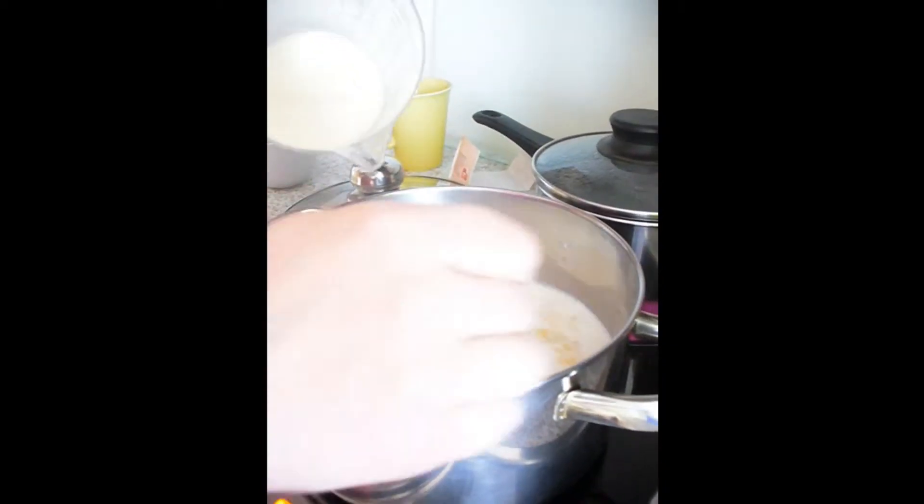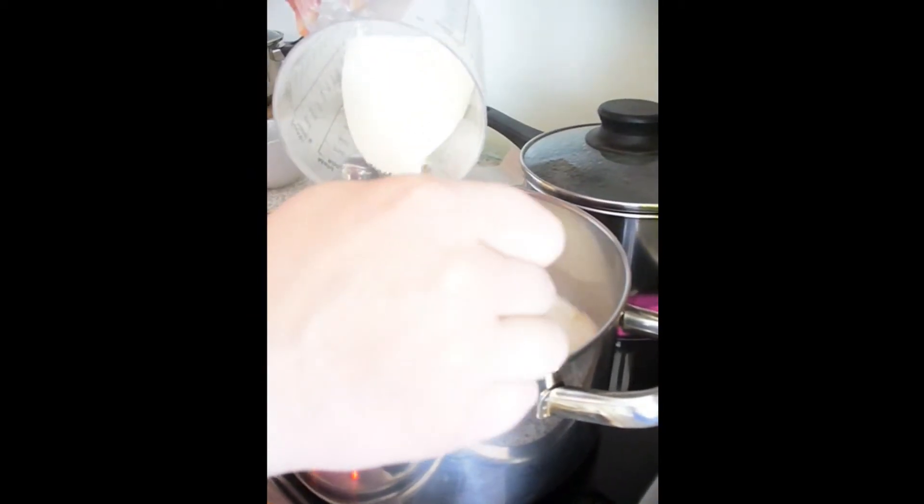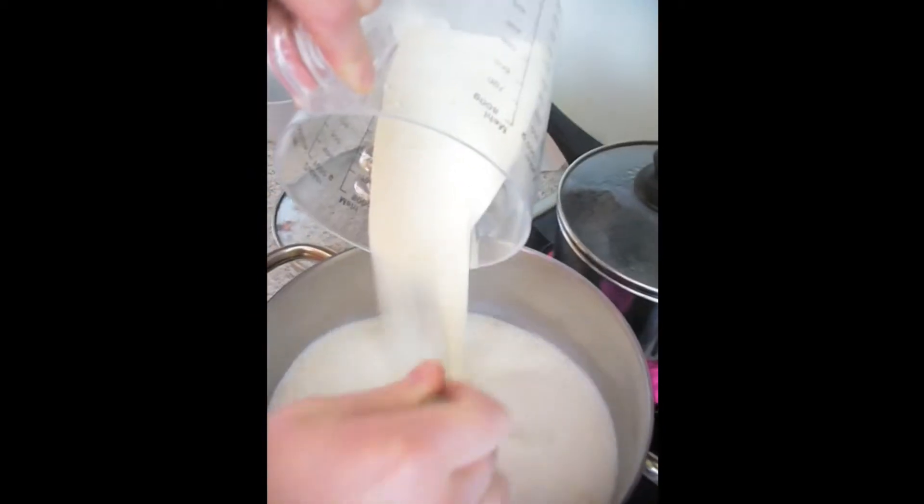Now we add semolina, and put it in a bit at a time, and mix it evenly. After a while we are going to make a nice and thick texture. After 5 minutes, we are going to add half a cup of sugar to make it really sweet.